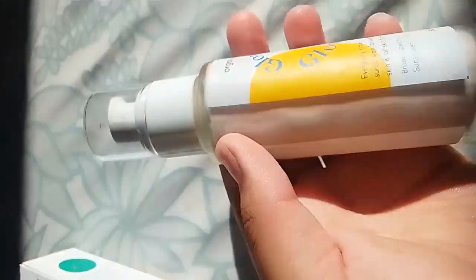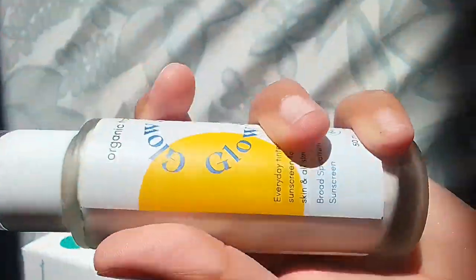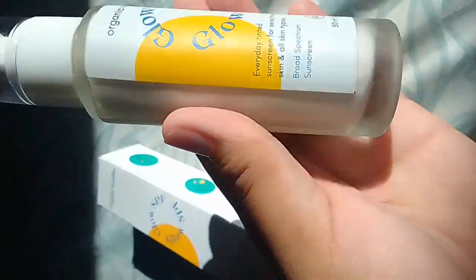When it comes to the packaging, it's made from plastic. It's very nice. The plastic parts have increased. They've even used a glass bottle.